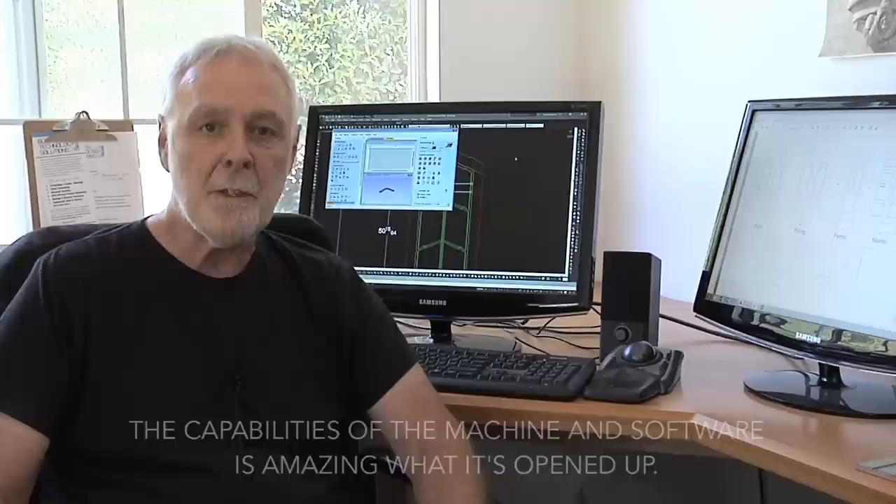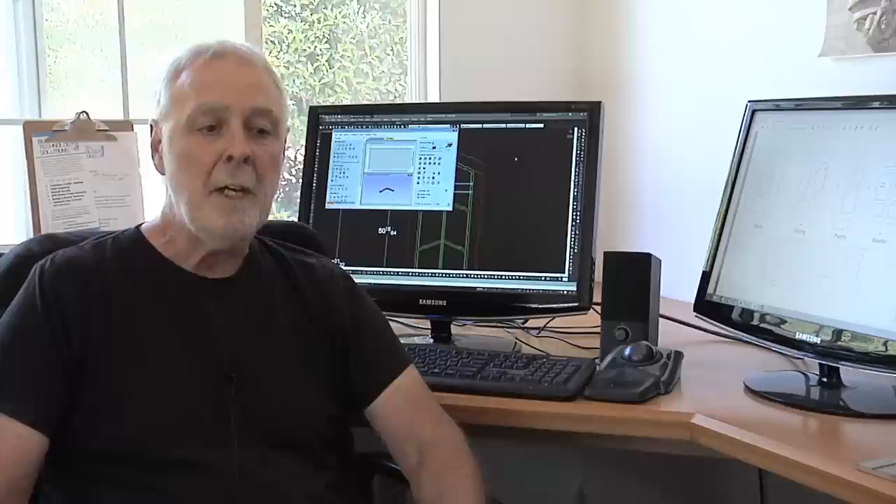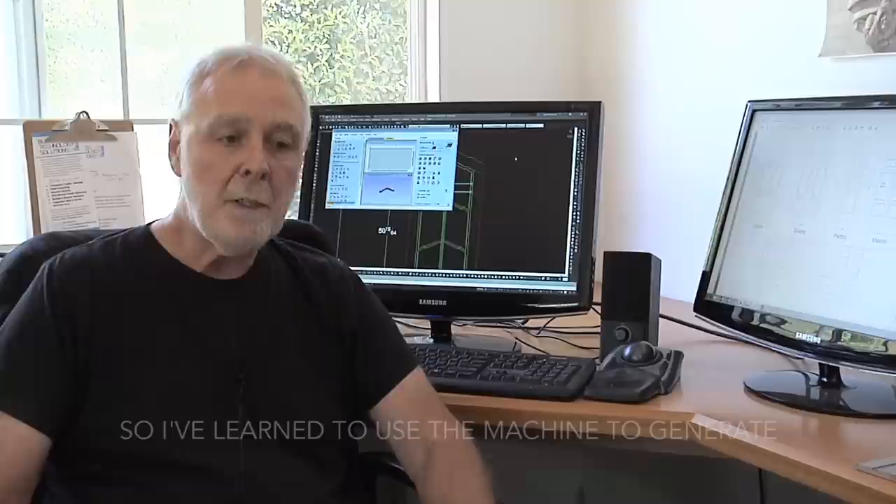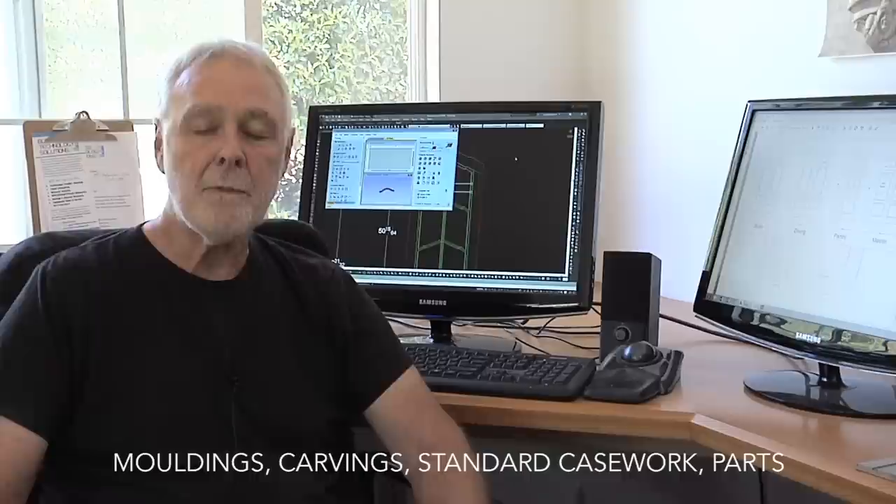We used to do a lot of stuff that's difficult to build, but the problem is always efficiency — how do you get the stuff built in a way that's not strangely time-consuming? So I've learned to use the machine to generate moldings, carvings, standard casework, assembly parts, things like that.